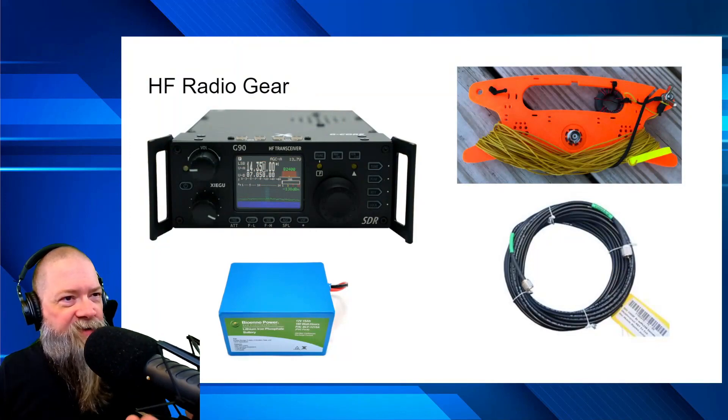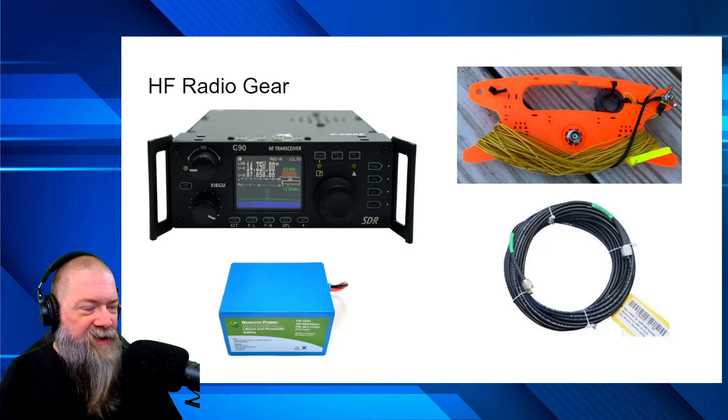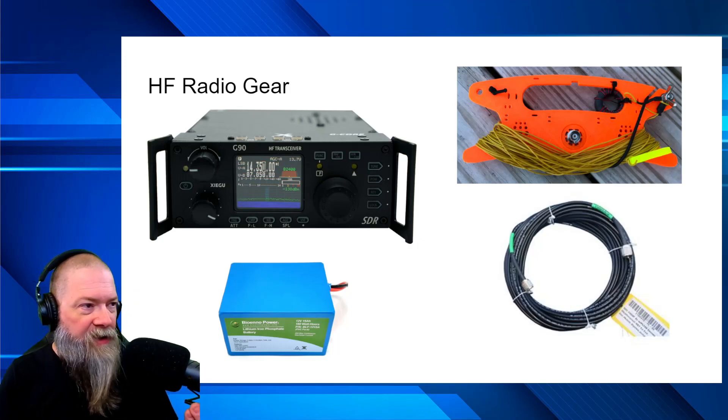While we're on the desktop here, the first option is going with a setup like this. You need a radio, you need an antenna, you need a battery, and you need coax. Those are the four main things you're going to need to get you on the air and get you rolling.